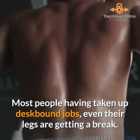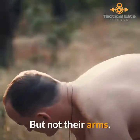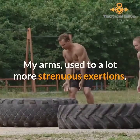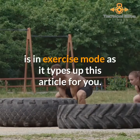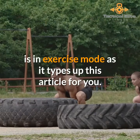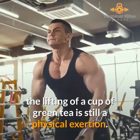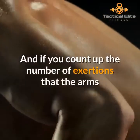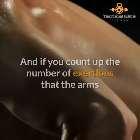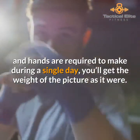Most people having taken up desk-bound jobs — even their legs are getting a break, but not their arms. My arms, used to a lot more strenuous exertions, are in exercise mode as they type up this article. As light as such efforts may seem, the lifting of a cup of green tea is still a physical exertion. If you count up the number of exertions that the arms and hands are required to make during a single day, you'll get the weight of the picture.